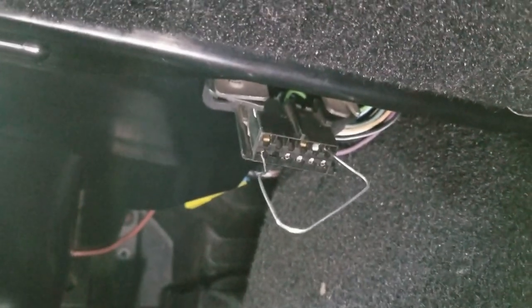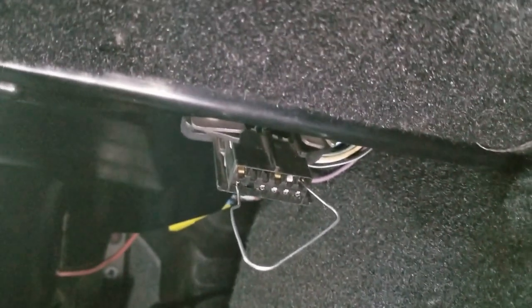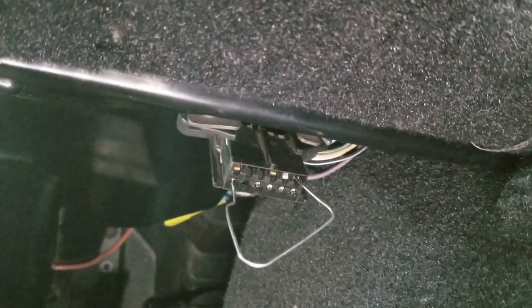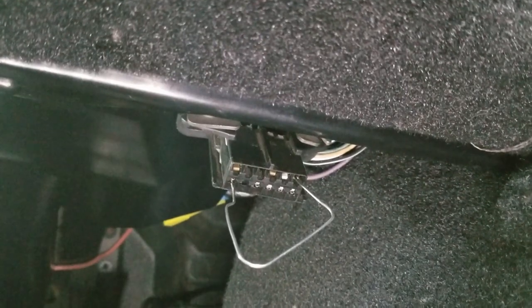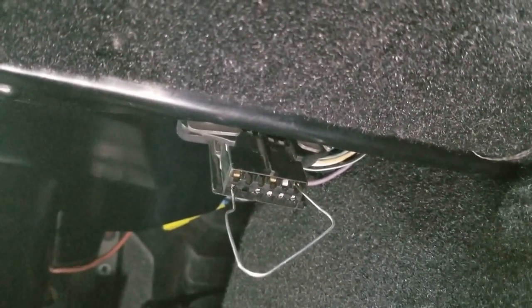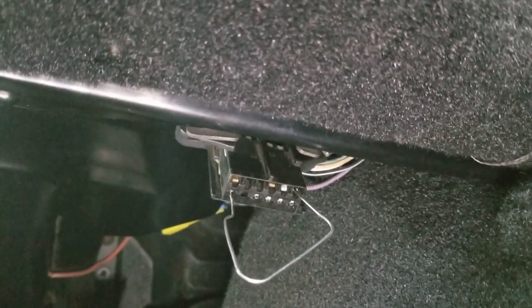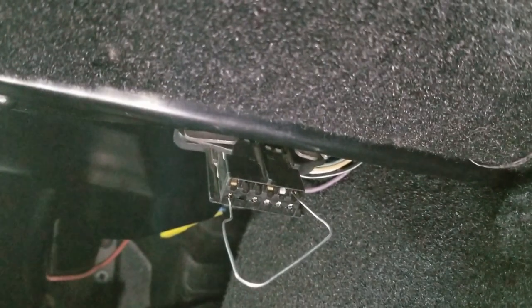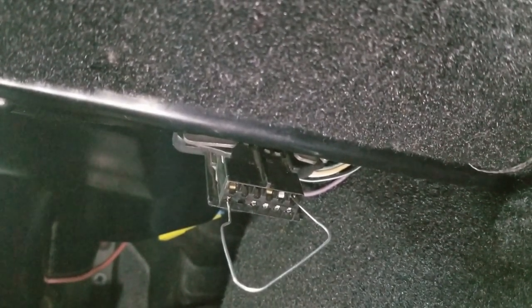So if you have a 90 through 95 Corvette, your connector is probably going to look like this. In 96, they changed it to OBD2, so it'll look a little bit different and the testing procedure is a little bit different for that. But this will actually allow you to use the digital dash where your speedometer is at to be able to get the codes, rather than having to jump it like in the older ones from 85.